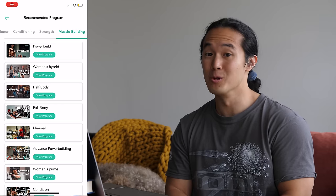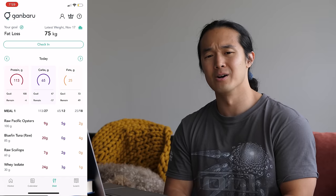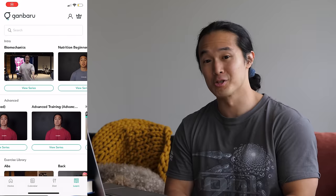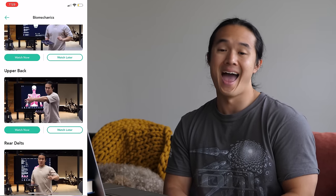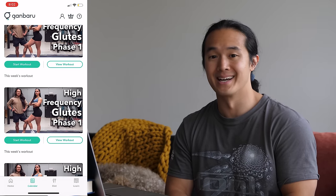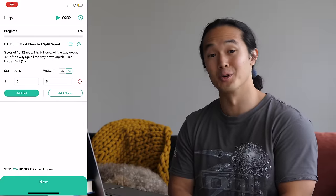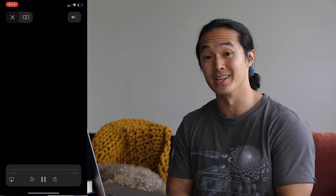In the meantime, if you want to skip the queue and have me review your lifting, I recommend getting a membership to Ganbaru. You get access to all of my training programs for a variety of goals and levels, along with a nutrition calculator, diet tracker, hundreds of educational videos covering everything from biomechanics to programming, supplementation and more, and access to the private members community where I'm available to answer any of your questions at any time and review your lifting technique. Hit the link in the description below to get a free trial.